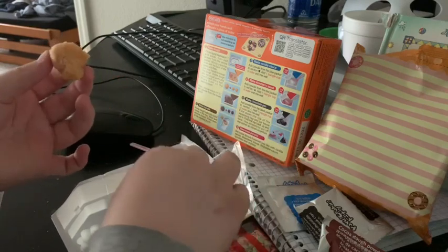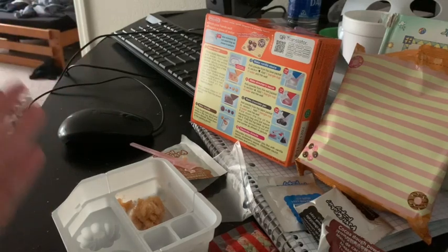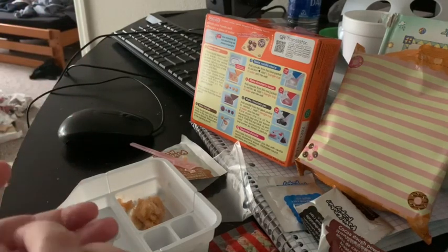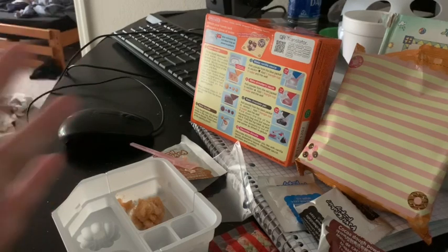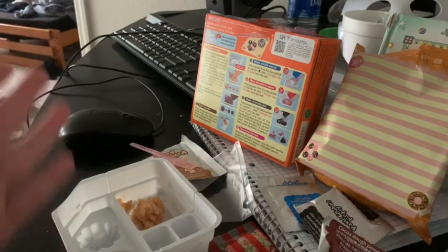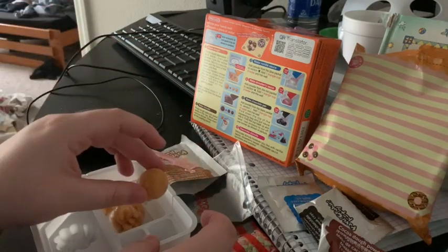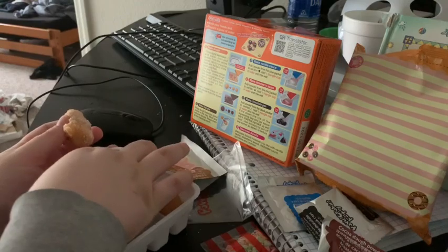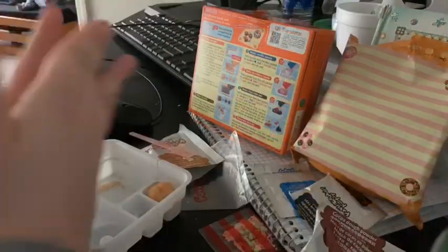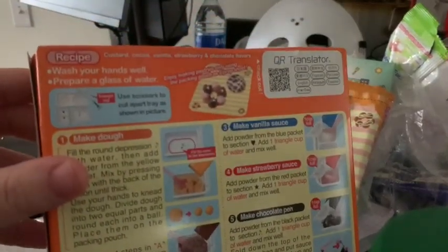Now I guess that's two equal parts, and now you ball it up. Place on the packing pouch. What is a packing pouch? I think these are packing pouches. I'm not sure. So I'm just going to sit it in there. Another thing I just realized — it says use scissors to cut tray apart as shown in pictures. So I guess I'm going to cut it into two things.